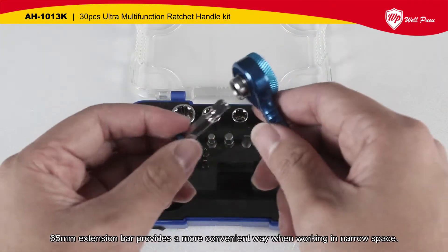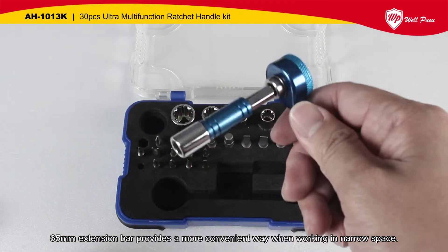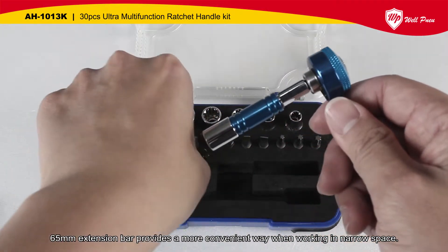A 65 mm extension bar provides a more convenient way when working in narrow spaces.